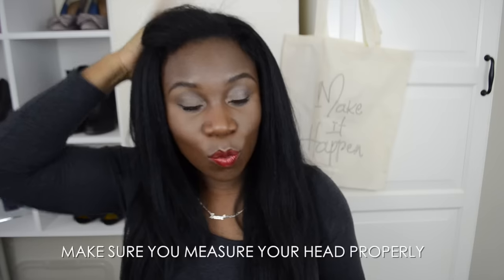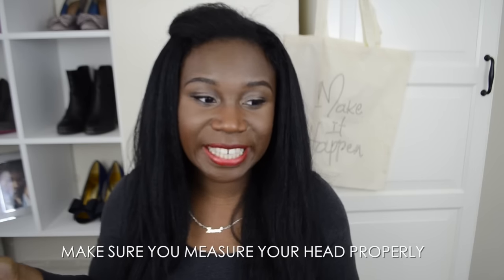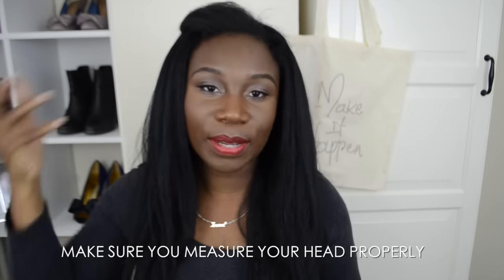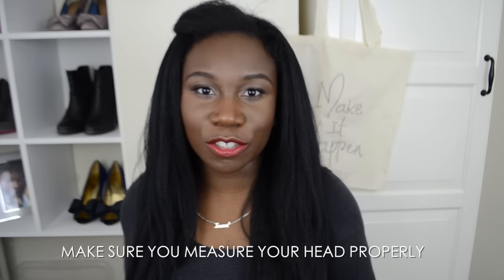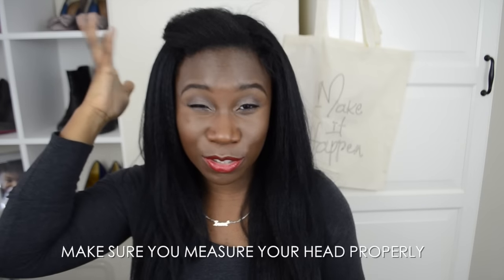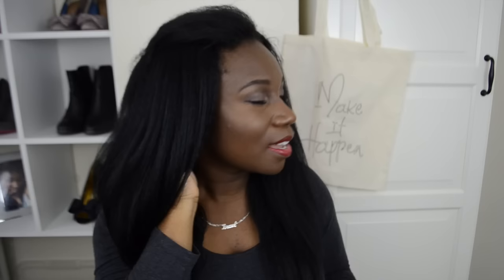For cap size, you have to measure your head. When I originally measured, my hair wasn't braided down — it was just out in a bun — and when you've got a lot of hair you have to give allowances. Now that my hair is braided completely flat, I've got a bit of excess lace at the back, but because of how I'm wearing it, it's not really a problem.